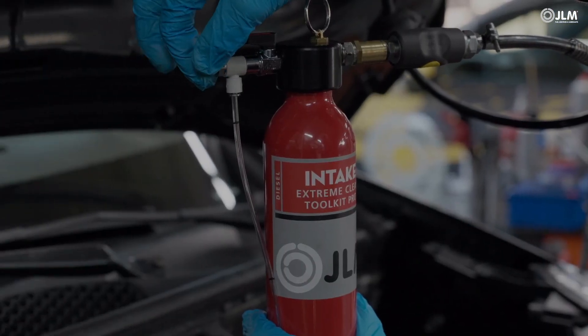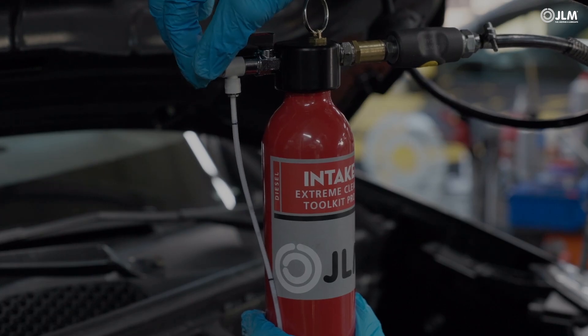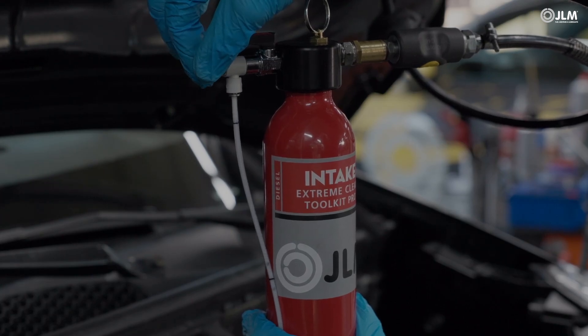It takes at least 45 minutes for the pot to be emptied. Time the fluid drip rate throughout the procedure and adjust the valve continually throughout the process.